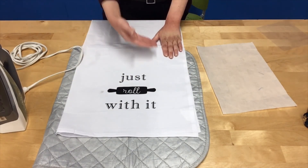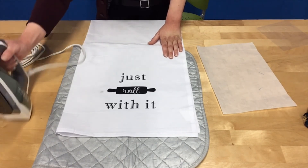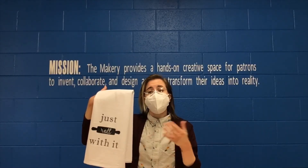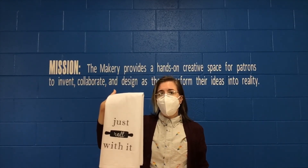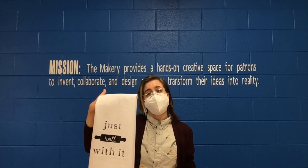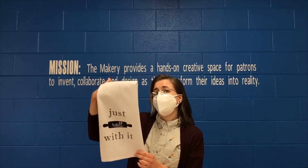In my case everything looks properly adhered, so all I have to do is let this cool off and it's ready to go. That is how you iron on a heat transfer design using your at-home iron, and you should now hopefully have a finished tea towel. If you liked this project and gave it a try, don't forget to post about it on social media and tag us at S. Elmhurst or hashtag ElmhurstMakery. Thank you for joining me for today's craft.